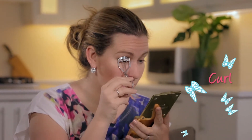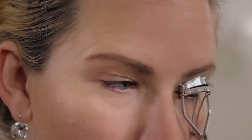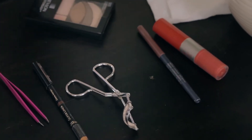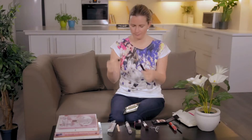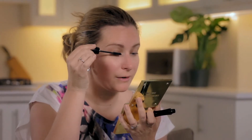Then I would warm up my eyelash curler with the hair dryer and apply pressure to your eyelashes. This one quick trick really makes the world of difference, so it's really worth investing in the five seconds it takes. Then I would apply the mascara — this is one of my favorites, Hypnose by Lancôme. You'll see how much of a difference it makes when you've done these two little steps: the powder and the curling.